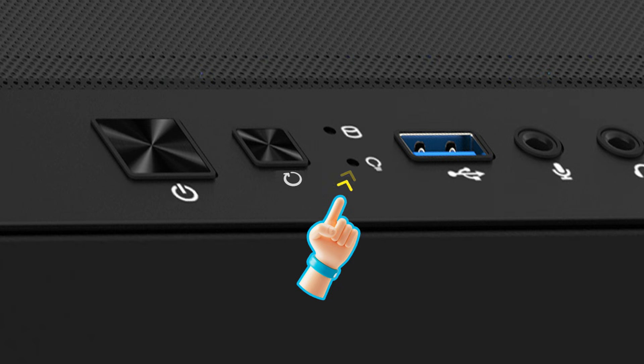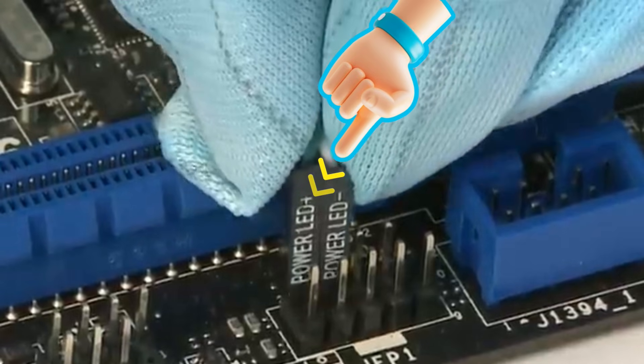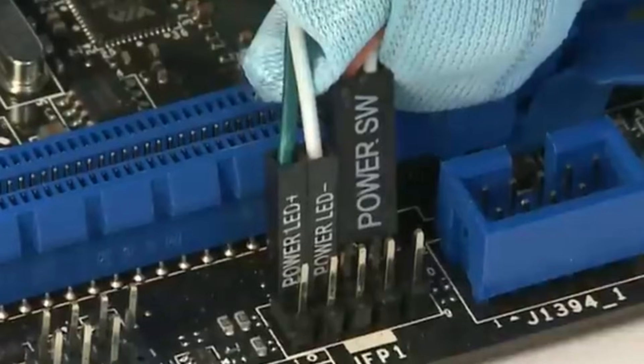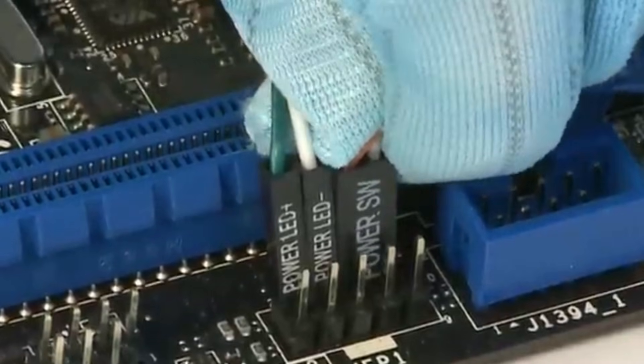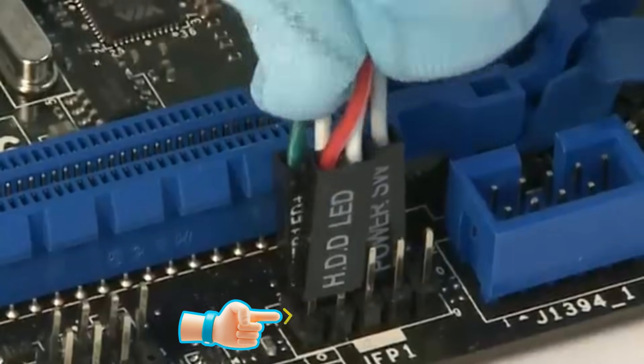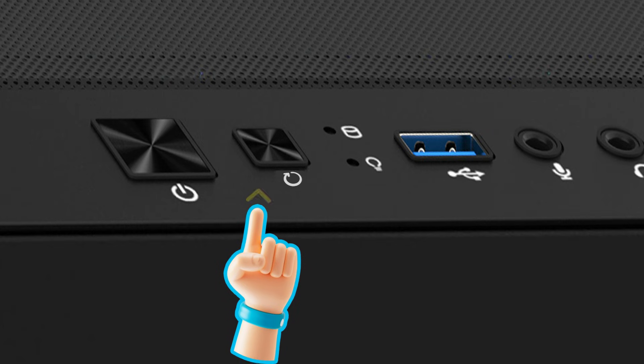Let's start with the power LED — connect it here. Next, plug in the power switch right next to it. Now, connect the HDD LED. And finally, the reset switch.